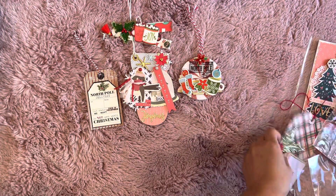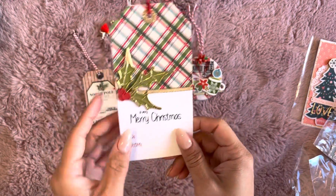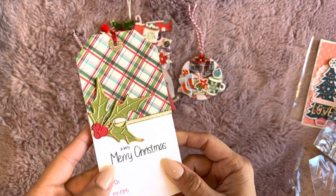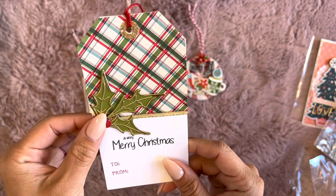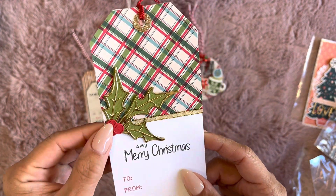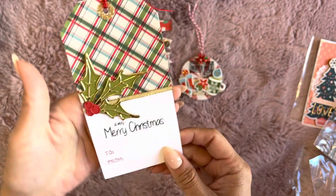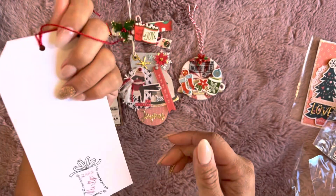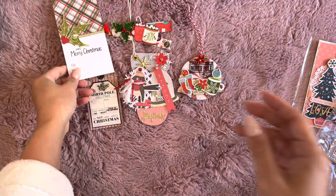And then there's this one — it just says 'A Very Merry Christmas,' and I just ordered this die, so I cannot wait to get it because it is stunning in person. It's like a leaf — I think it's a Tim Holtz die. So cute, I can't wait for this one to come in. It just says 'A Very Merry Christmas, To and From.' So that's a nice big, fat, juicy tag right there.